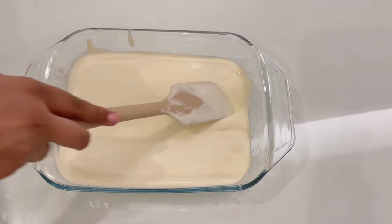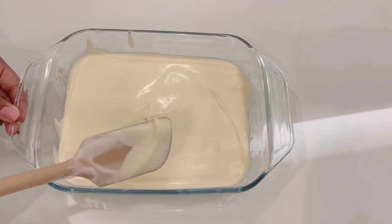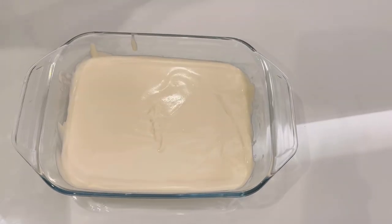Now smooth it out and put it in the freezer overnight, or about eight to ten hours.